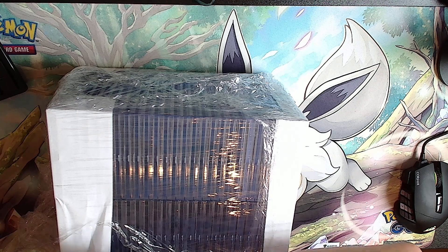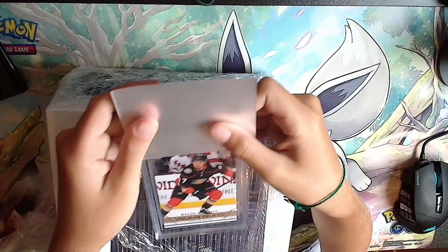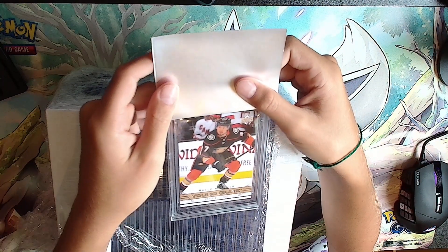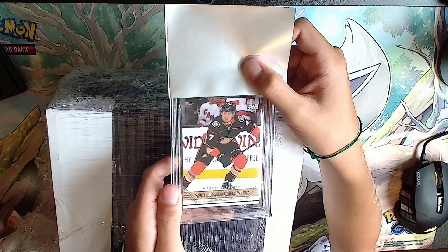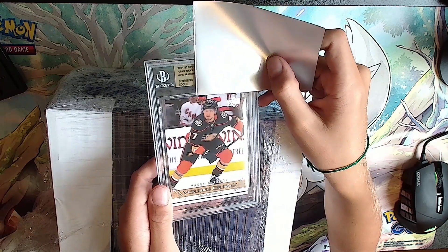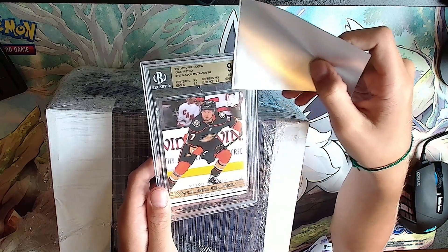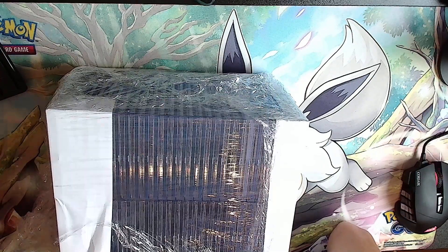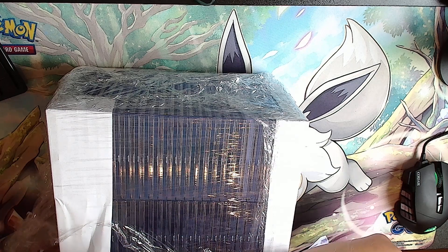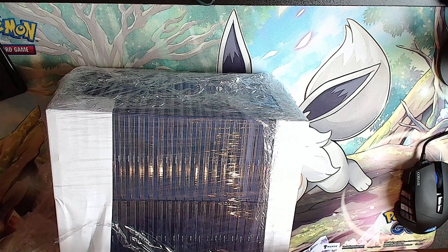Next card - a Mason McTavish Young Guns retro version. Gold label. Since it can't be a 10, it'll be a 9.5 - all 9.5s. Nice card, retro Mason McTavish. Yeah, and that garbage eight over there.